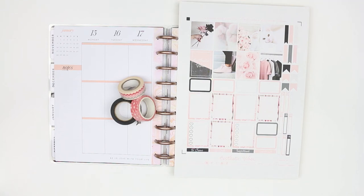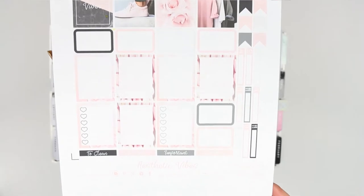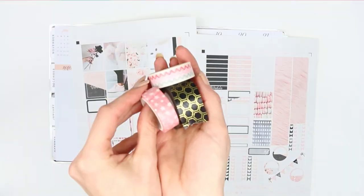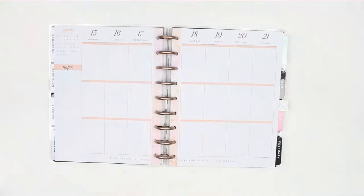Hi guys, welcome back to my channel and welcome back to another Monday plan with me. This week I'm using a free printable from Planner One Love - I'll leave her link down in the description box. She's definitely worth going and checking out; I've used her kits a few times and she always has such amazing kits. This is a two-page kit and I've also pulled in three different types of washi.